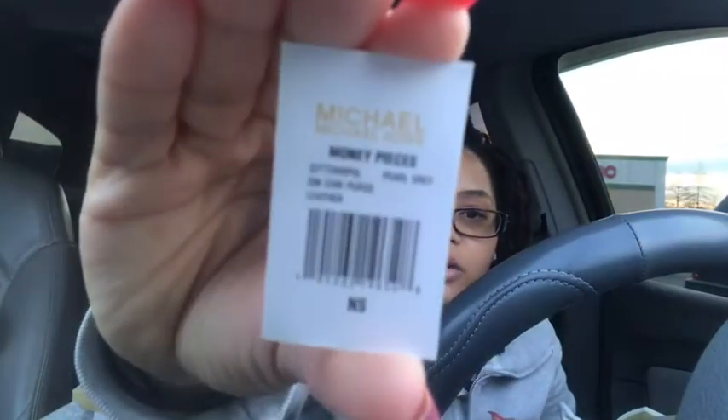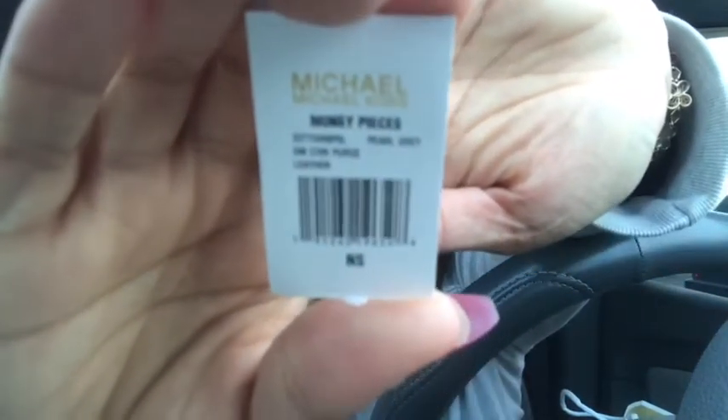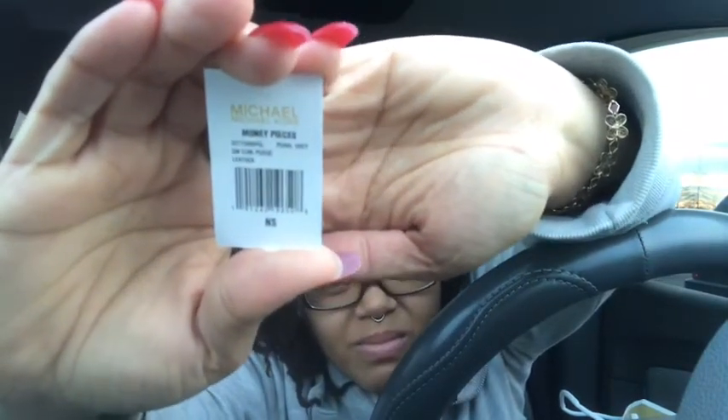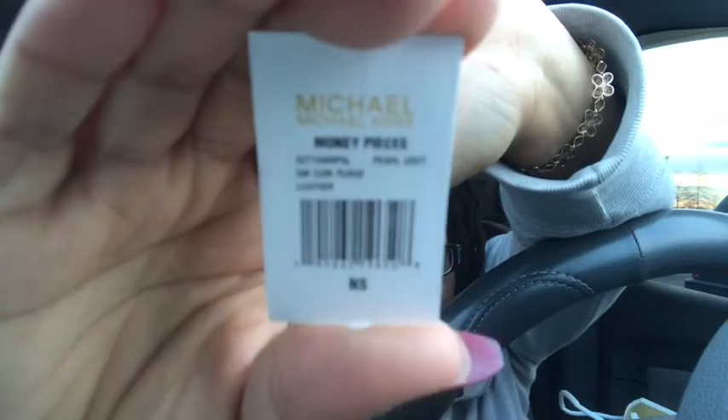I will show you what this is — I hope this focuses for you guys. It's called Michael Kors Money Pieces and it's in the color pearl gray. It's a small coin purse in leather.